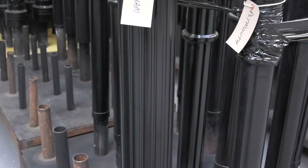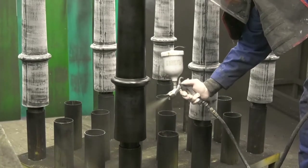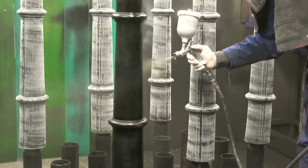We use polyurethane to cast around the original bollard and then this becomes the master mould. Post casting, bollards are sprayed to provide a glossy finish.